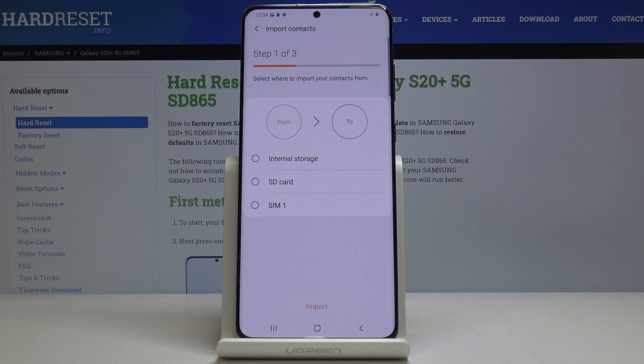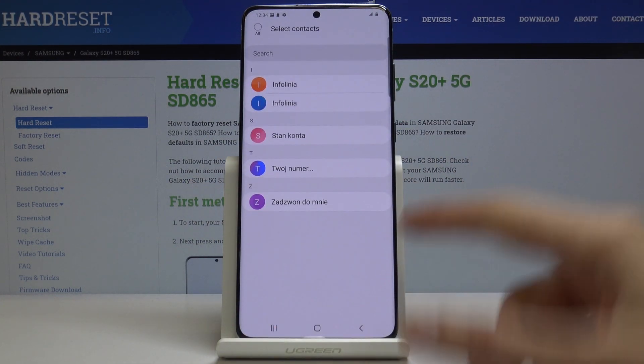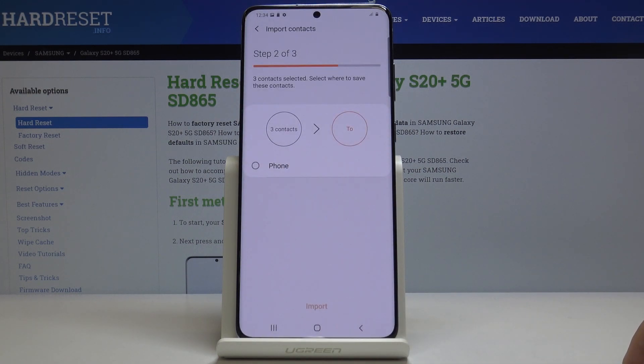We're interested in importing, so choose that. It gives you a couple-step process: we want to import contacts from the SIM card, then select the contacts that you wish to import by checking them, and once you tap on Done...